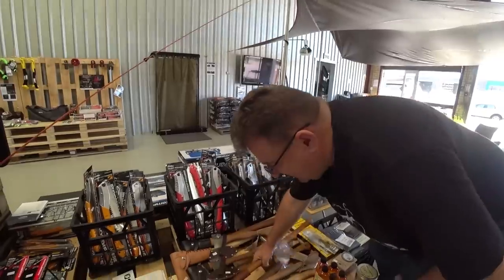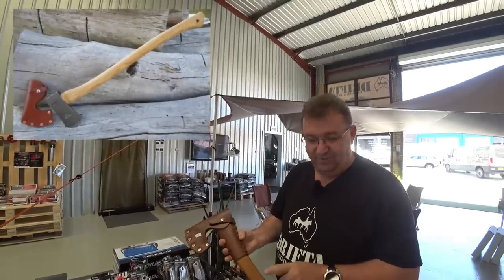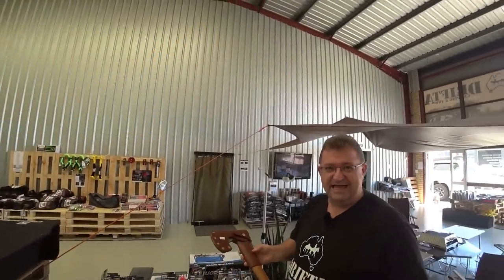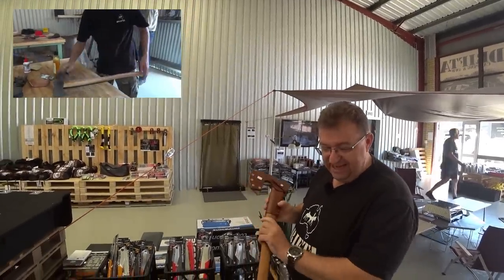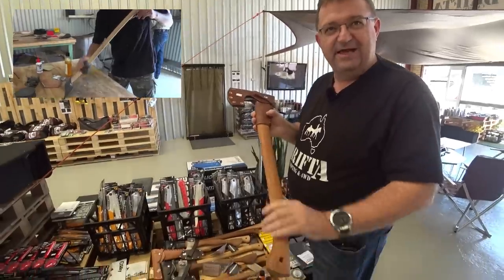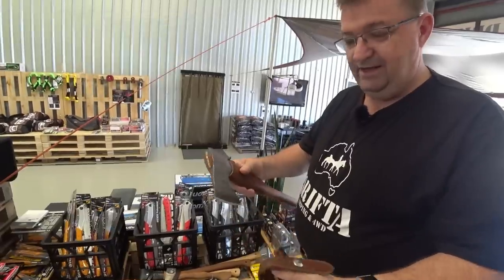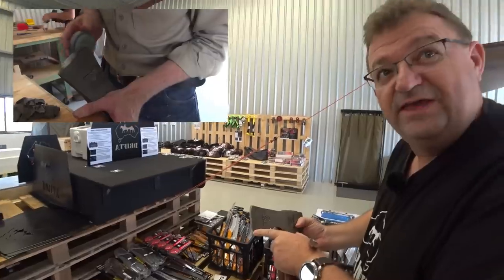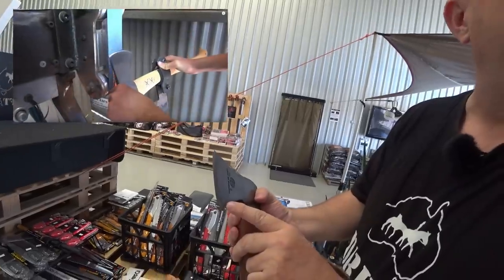The first place I want to start is absolutely with the axes. I love what Drifter's done here. For those of you that don't know the full story, Drifter brings in these axes but they actually finish them themselves - they take the handles and finish them with sandpaper, do extra work, and re-oil the handles. They also spend their own time on the edge. They come from the factory good to go, but Drifter actually spends a little more time on that and really gets the edge right.